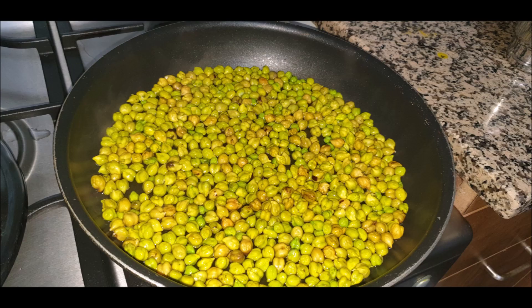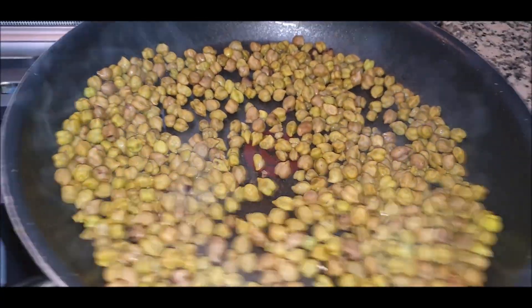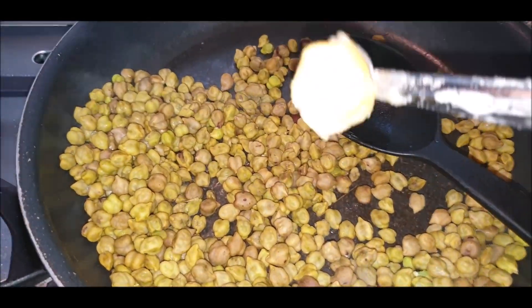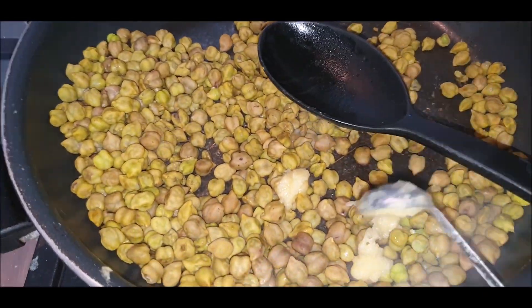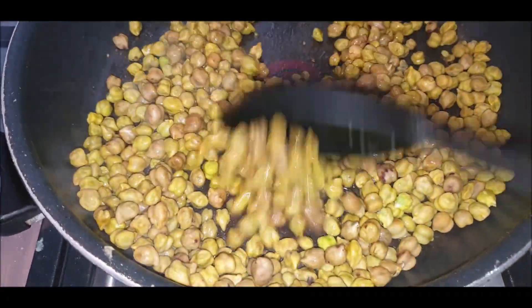Now let's look at the first recipe — harbara chaat. We have taken harbara in a big pan, sprinkled some water, and allow it to cook on a low flame. Once it's cooked, you can see it changes color. Sauté it until it gets dried up, then it's time to add a little ghee — clarified butter. Believe me, this ghee gives a very nice taste to your chaat.